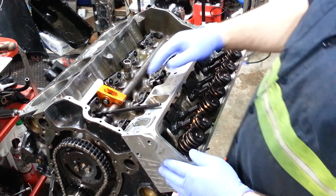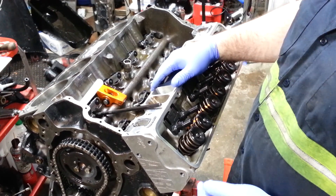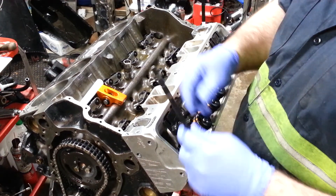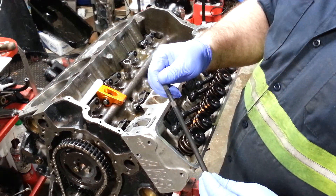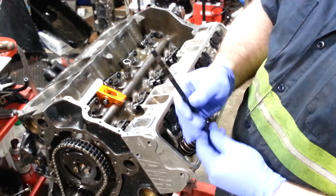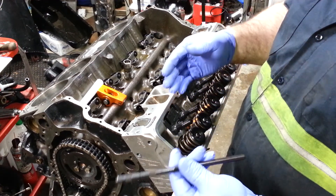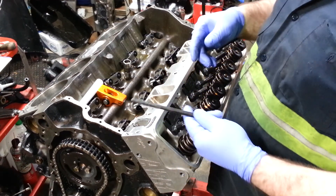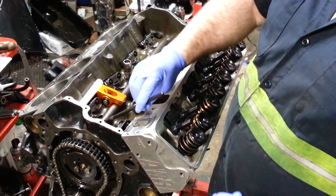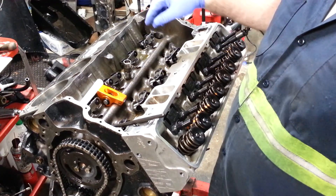I'm going to go over the valve train geometry on trying to get the correct length pushrod. Comp Cams has different kinds of pushrod checker tools. They come in and out and some of them have a little nut on them. You can increase or decrease the length of this pushrod and it will give you the readings that you're looking for to find your pushrod length for whatever your build is.